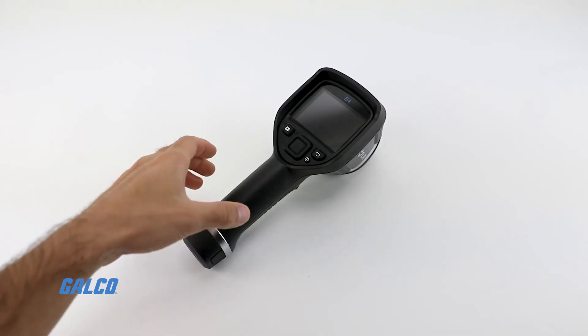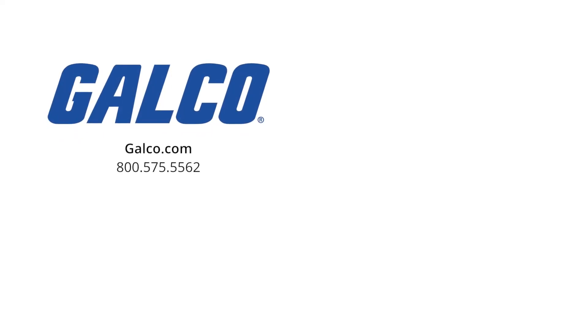For more information on the FLIR EX-series, visit us at galco.com. And don't forget to like and subscribe to our YouTube channel so you can be notified when new videos are posted.